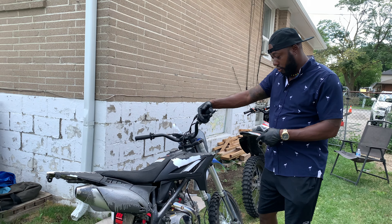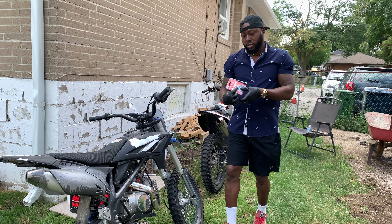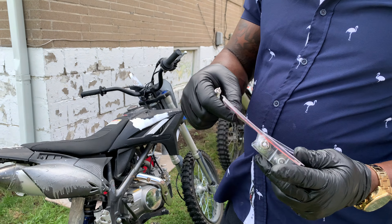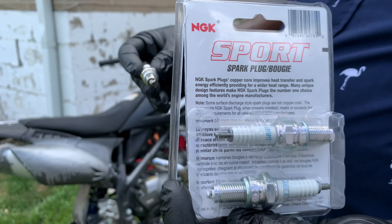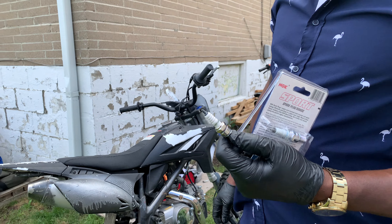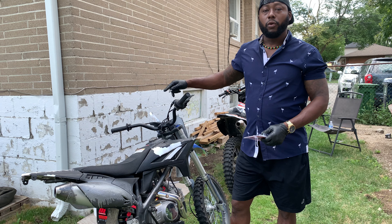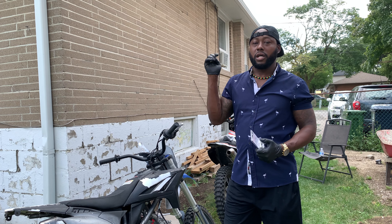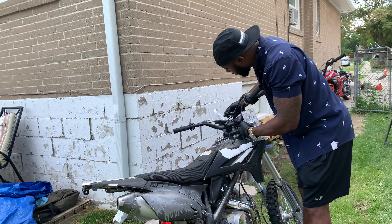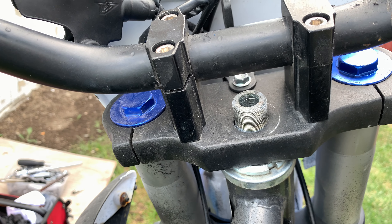We're gonna do an oil change and spark plug replacements. I already have the spark plugs here in the box — this one is for the GX 250 and this one is for the 125cc. We're gonna go over every bolt, look for any loose bolts, and use Loctite.